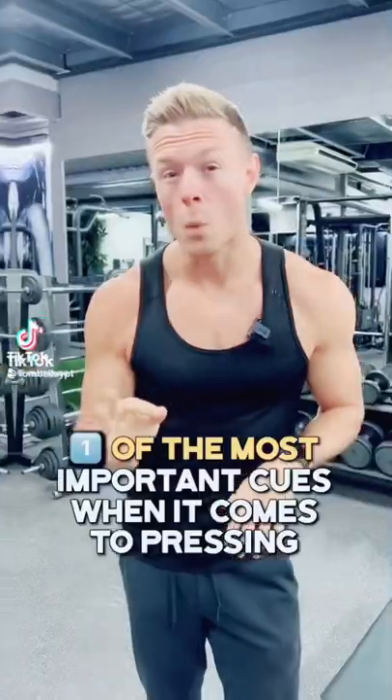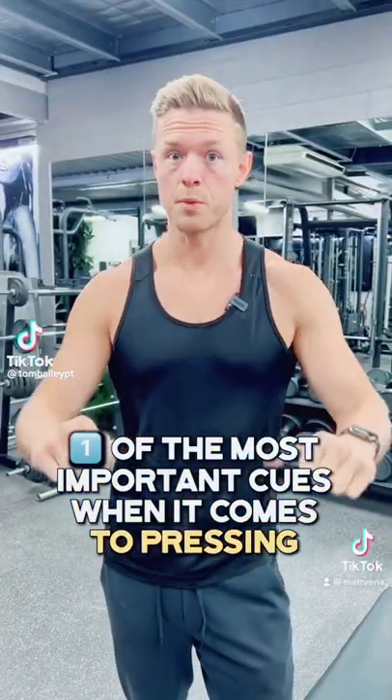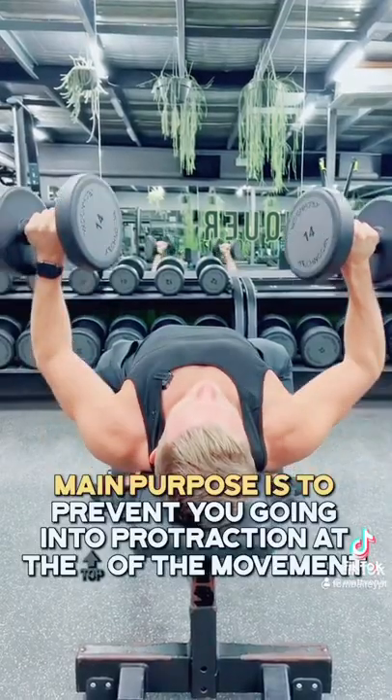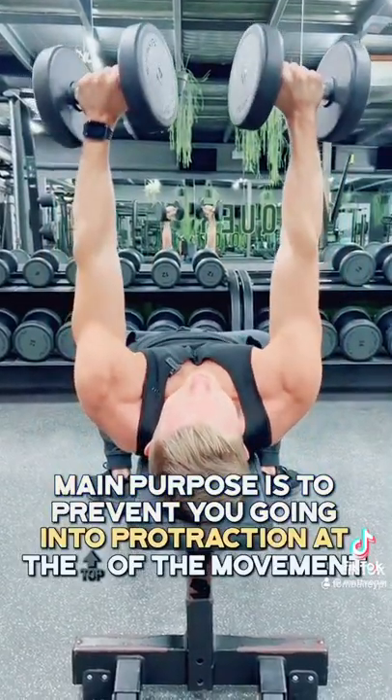Are you making this common bench press mistake? One of the most important cues when it comes to pressing is to think about having the shoulder blades together and down. The main purpose of this is to prevent you going into protraction at the top of the movement.